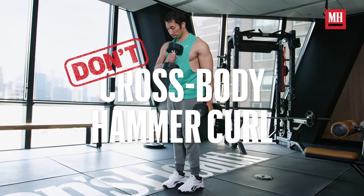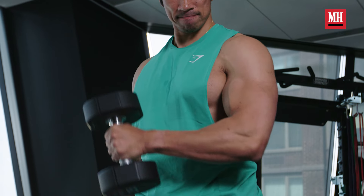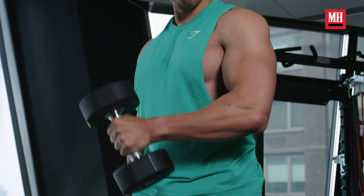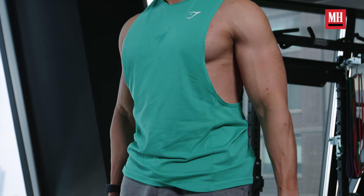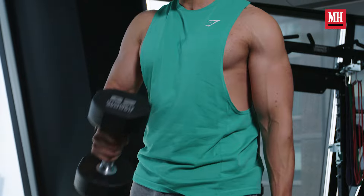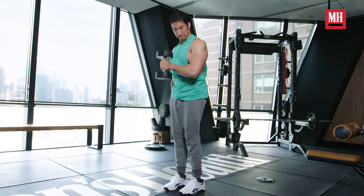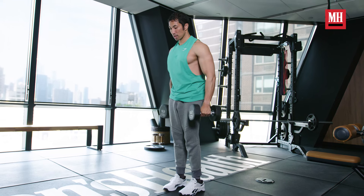Third up is the crossbody hammer curl — another bro exercise. When we're doing the crossbody hammer curl, the issue is that yes, it's a really good contraction for your brachialis, but coming across our body we wind up with a lot of internal rotation at the shoulder joint, and we're also potentially loosening up our scapula. It's just not something we need to do to get the most out of the curl.